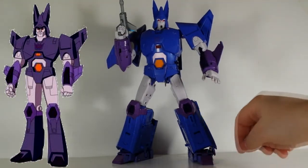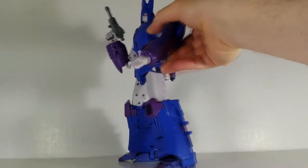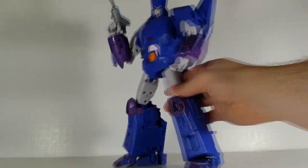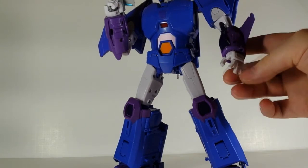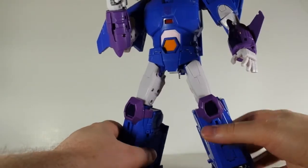He's got die-cast feet and some die-cast pieces to hold this backpack on here. I do not like these KFC hands that they have, but he's great — looks like he just jumped right out of the movie.